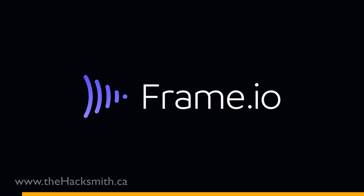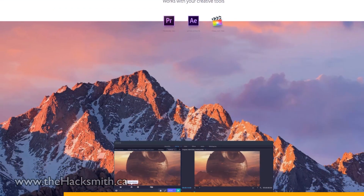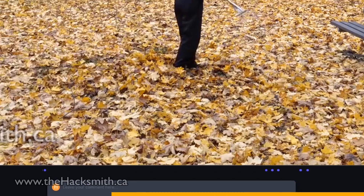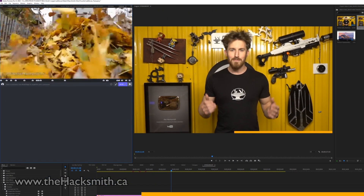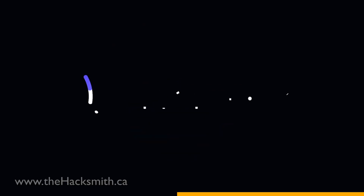This video has been sponsored by Frame.io. We first started using Frame.io after Grant Thompson, the king of random, recommended it to us about six months ago. Since then, we've been using it daily. We liked it so much that we actually reached out to Frame.io and got them to sponsor this video. Frame.io is an amazing tool that lets you collaborate on videos. You can comment with specific timestamps, draw right on the screen, manage versions, share cuts, and even bring all your feedback right into the editing software. Support the channel by clicking my link in the description below. You can sign up for a free account or try out the pro plan for 30 days.